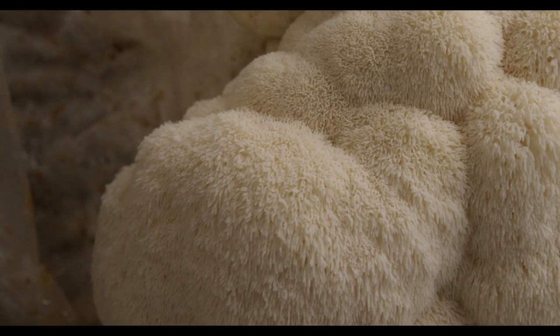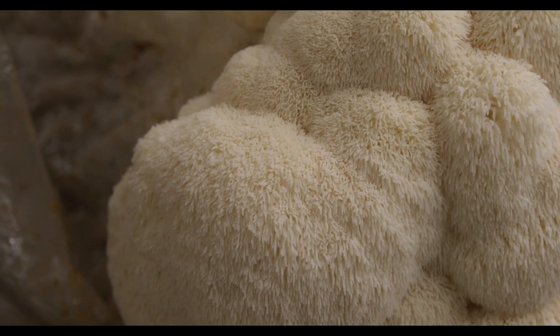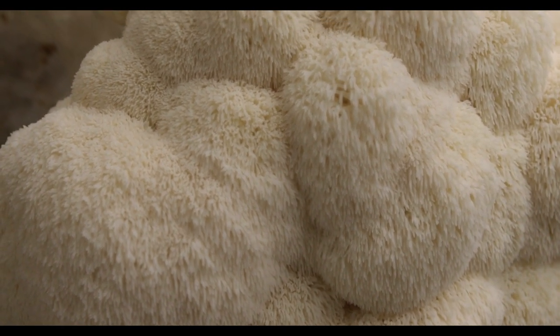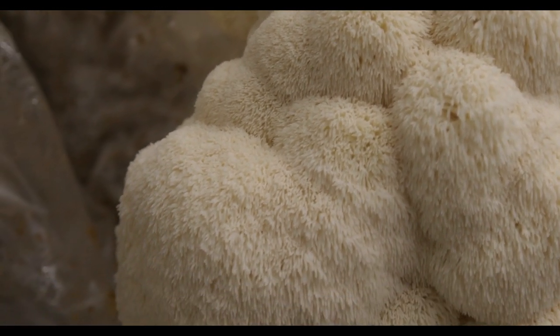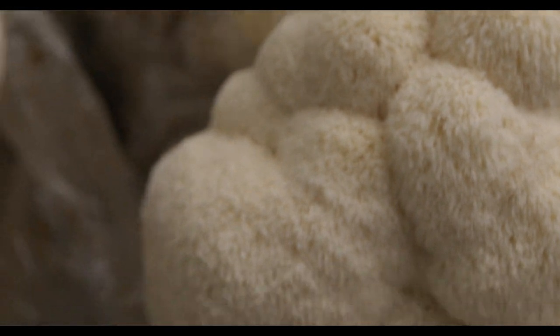Another reason to grow Hericium is that they tend to have a higher protein content. Mushrooms are calorically similar to salad — they're about 80 to 90 percent water, so it's all by dry weight. Hericiums seem to have closer to 30 percent protein content by dry weight, whereas oysters tend to be somewhere around 10 to 15 percent. Obviously if you're growing for protein, lion's mane is the way to go. Vitamins, minerals, active unique compounds — mushrooms are a powerhouse, especially when you're adding them to other things.